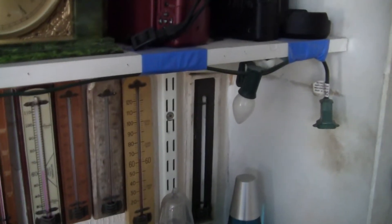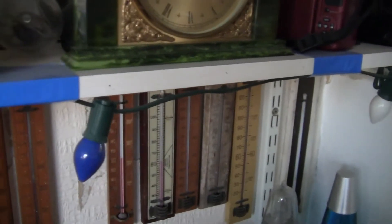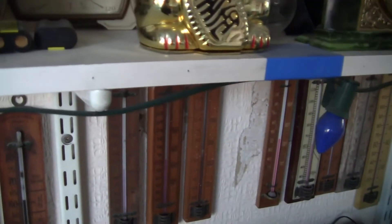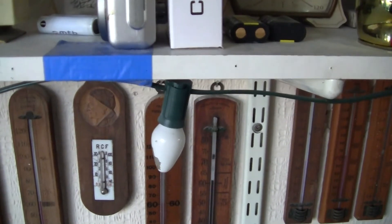Happy Christmas everyone. I thought I'd give a short little video on my American string of lights. I'll show you all of them in the off position.